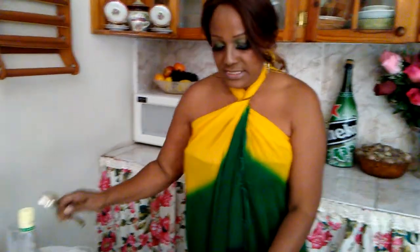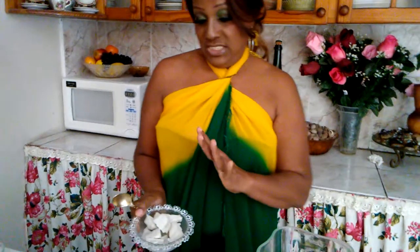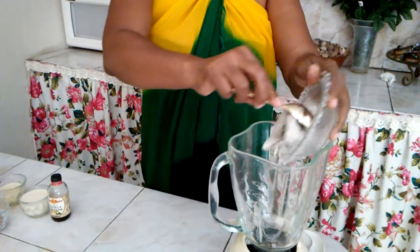Today I'm going to make you a lovely delicious dashi drink. I already cooked my dashi, so I'm just gonna pour it in the blender.